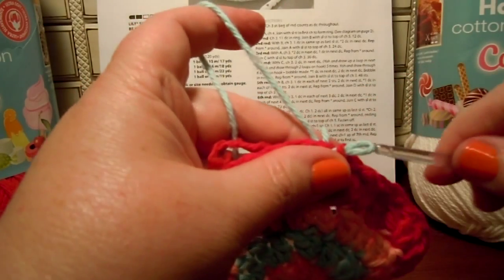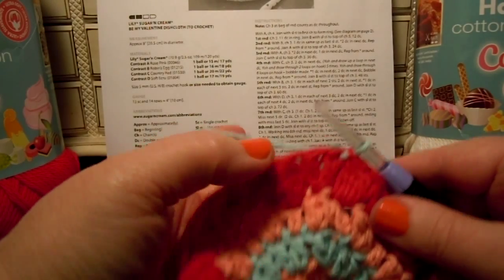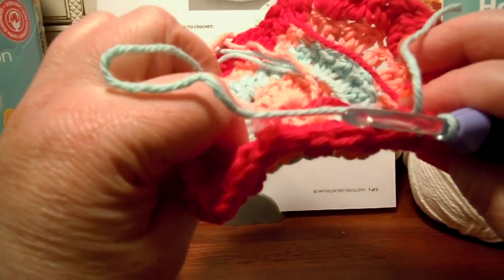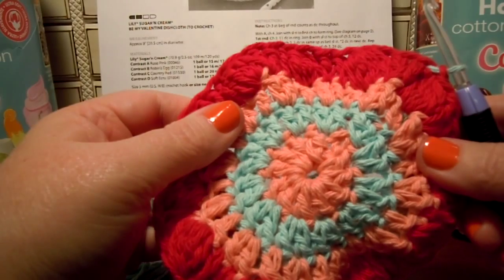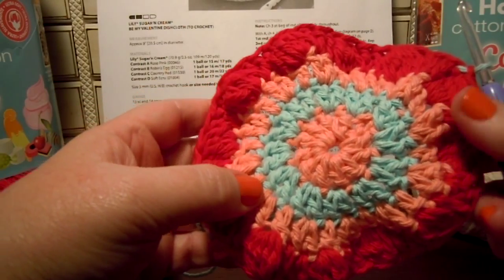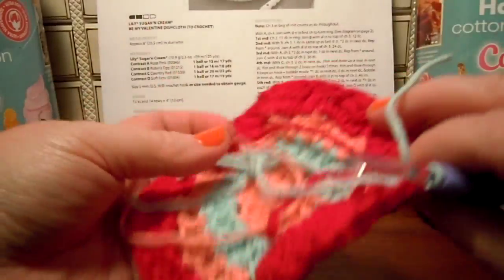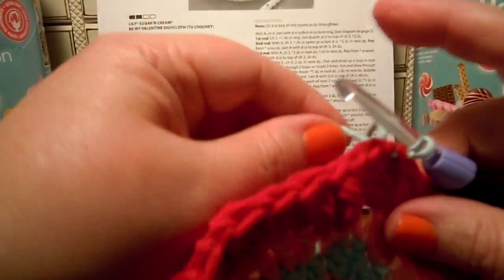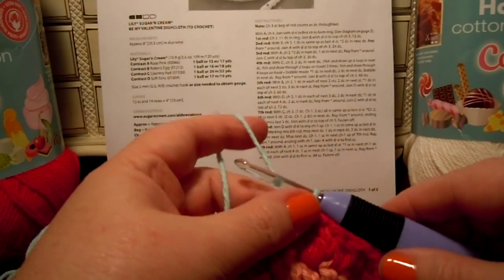I've got it twisted around, I'm going to do it this way. I'm still on the front — yeah, I'm on the front, because the back has different loose ends. Now I have no doubt. I've got that worked on with a slip stitch. I'm ready for round five with B.